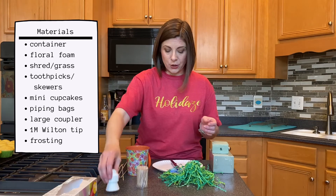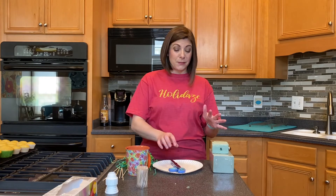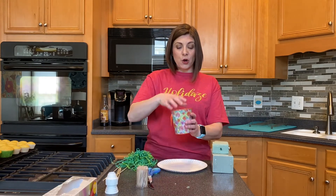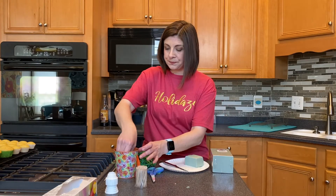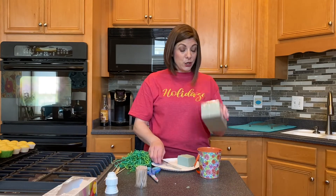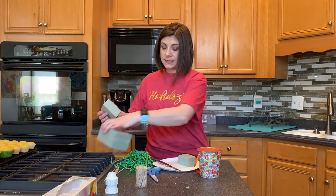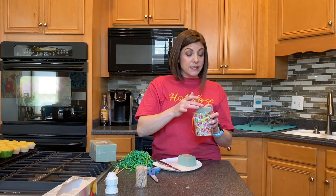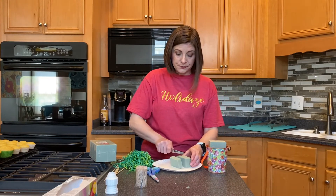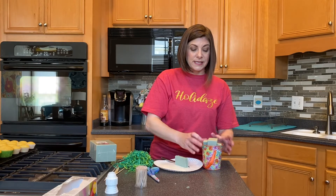Let's go ahead and prepare our container. I have a paper plate in front of me because when I cut my floral foam it makes a big mess on my kitchen counter. You want your foam to come out just above the top of your container. I have an old piece of foam that I'm going to cut a slice off of and stick in the bottom to help raise it up a little bit. Then I'm going to take a brand new piece — I find these at Dollar Tree all the time, they're really great to keep on hand — and put that down inside the container. It's very wobbly, so I want it stabilized, so I'm going to cut a few more slices and stick those on each side of the foam to help stabilize it.